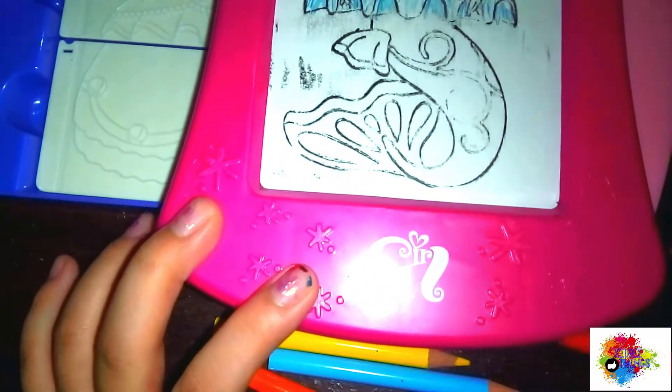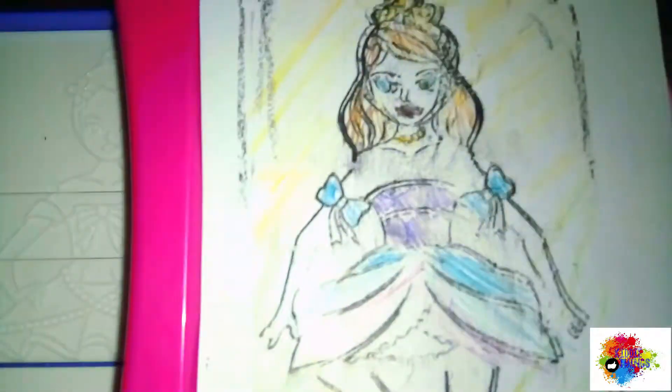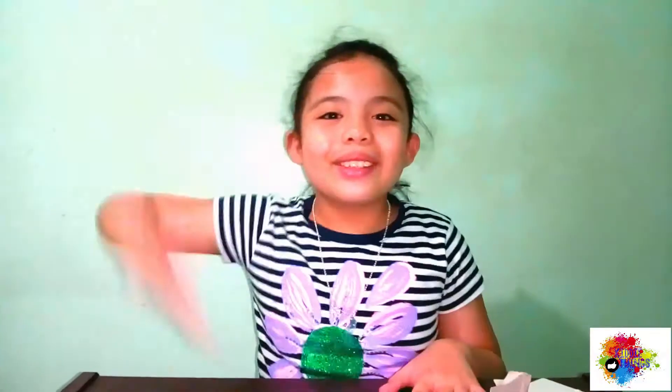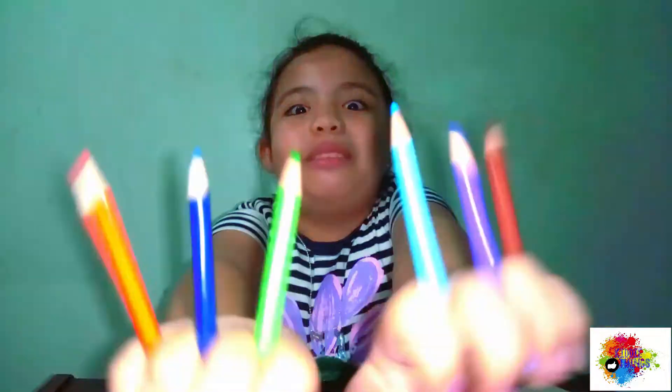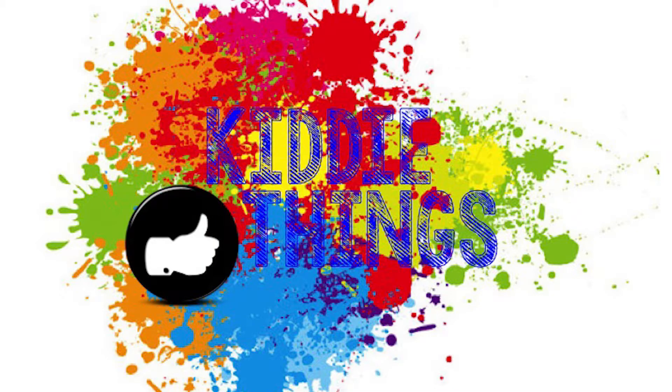Oh my gosh, which should be colored? So bye guys, thanks for watching and please subscribe, comment, and thumbs up for this video. So bye!